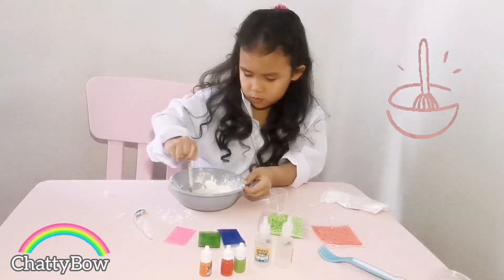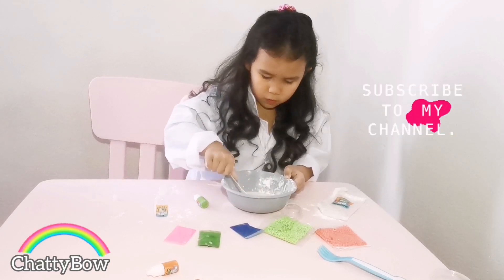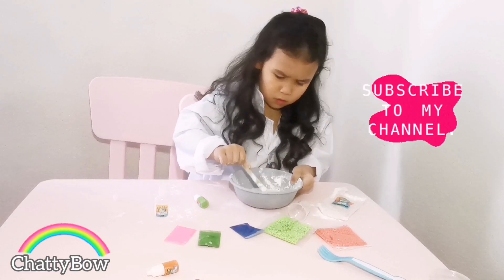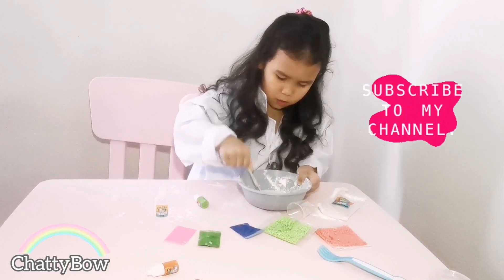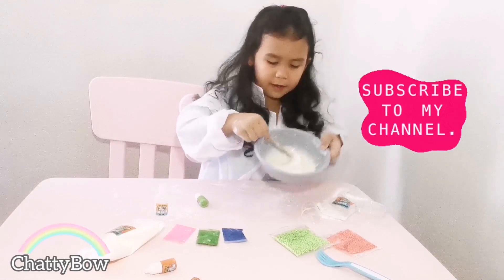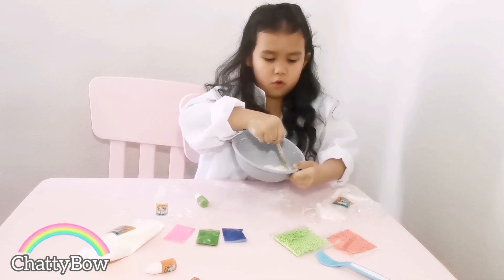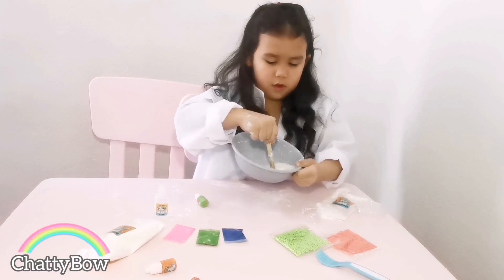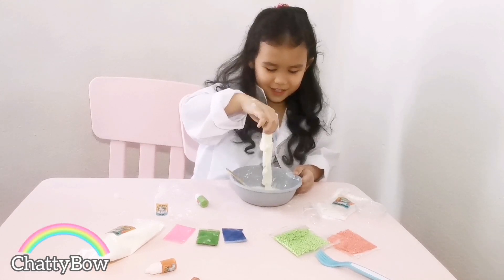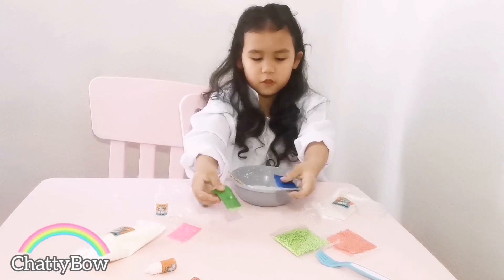Oh, so slimy! Oh, that feels so — oh no guys, it's so sticky! Oh, that was so hard. Okay, keep mixing! It's hard if it's like mine. I don't want to mix it up. Oh, can you see it guys? Okay, is this enough mixing? I think it's enough mixing. What's next, guys?